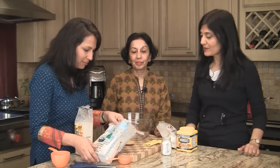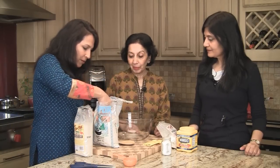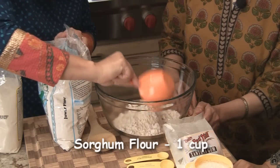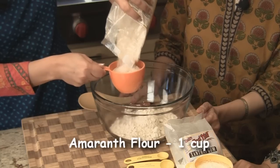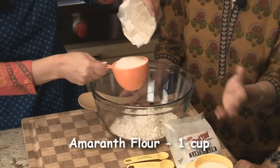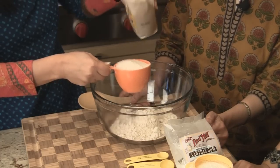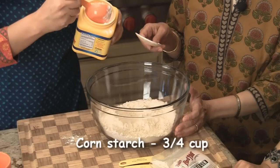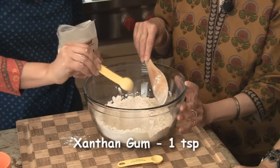This is the basic proportion for this flour. One cup of sorghum flour, one cup of amaranth flour — I've tried to minimize the cornstarch and use more of the actual flour for more nutrition, but we still need it for binding. Three-quarter cup of cornstarch. For this quantity, we add just one teaspoon of xanthan gum, and half a teaspoon of salt.